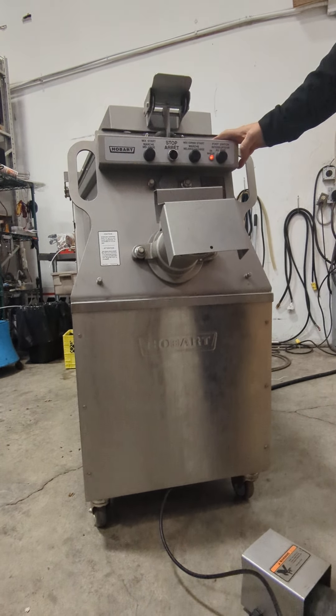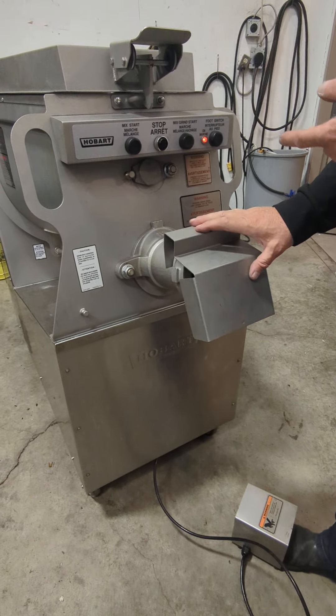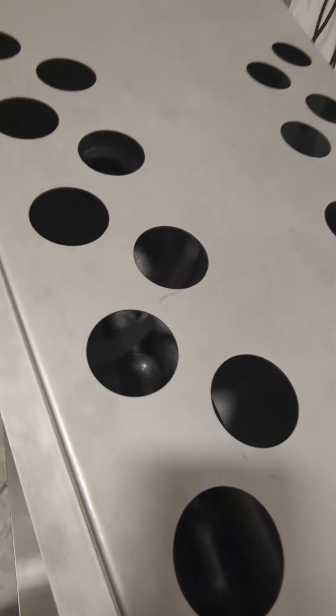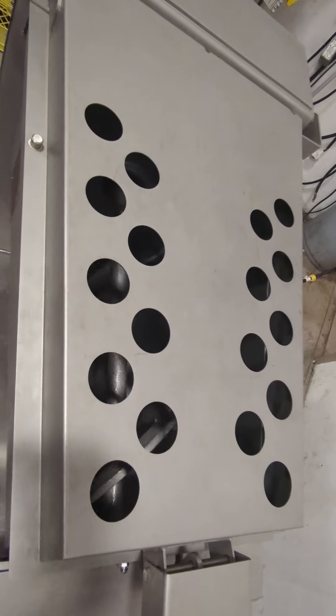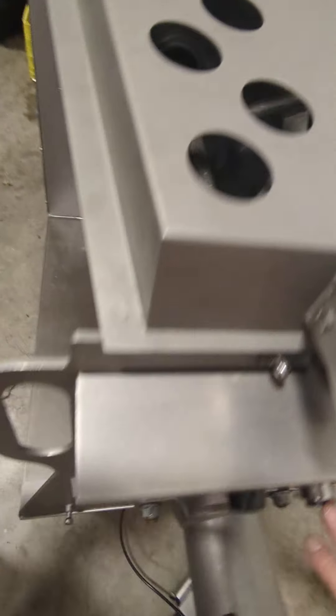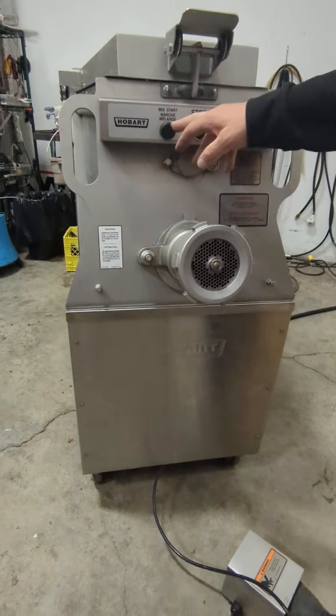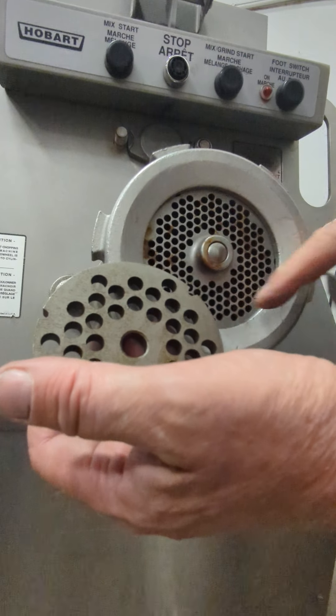If you turn on the foot switch — you can shut off the foot switch and just do it by hand — that's mixing only. This is mixing and grinding. It also comes with this cover so you don't spit meat all over the place, and then you've got two dies plus the knife assemblies inside.